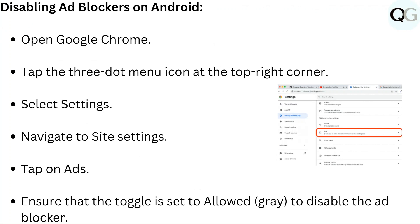To disable ad blockers on Android, open Google Chrome and tap the three-dot menu icon at the top right corner. Select Settings, then navigate to Site Settings and tap on Ads. Ensure that the toggle is set to Allowed to disable the ad blocker.